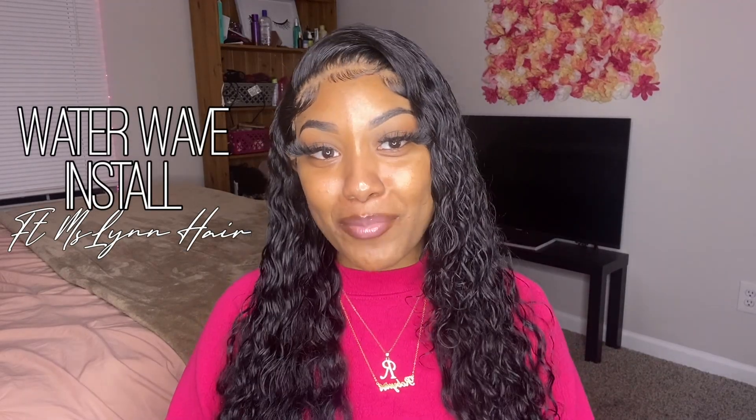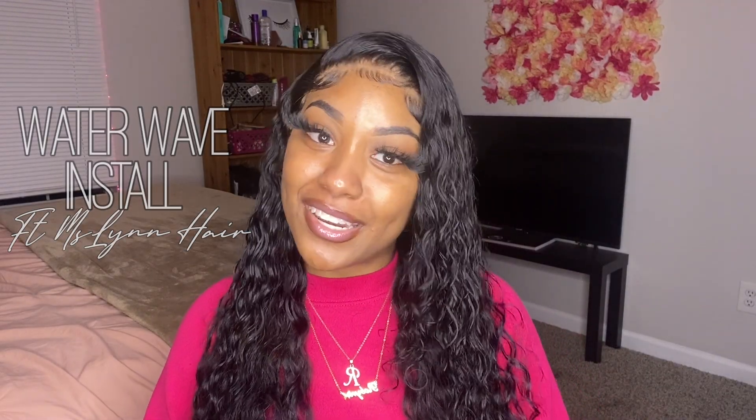Hey guys, what's poppin'? It's your girl Robin, and we're back at it again with another video. In today's video, I'm going to be showing you guys how I installed this beautiful water wave wig that I got from Miss Lynn Hair. I'm going to show you guys how I installed it step by step. But before we get into the video, I just want to say thank you guys so much for the love that you guys showed me on my last video. I really appreciated all the comments, everything. You guys are amazing. So thank you guys.